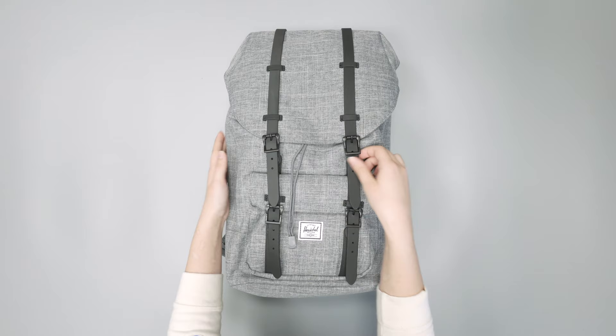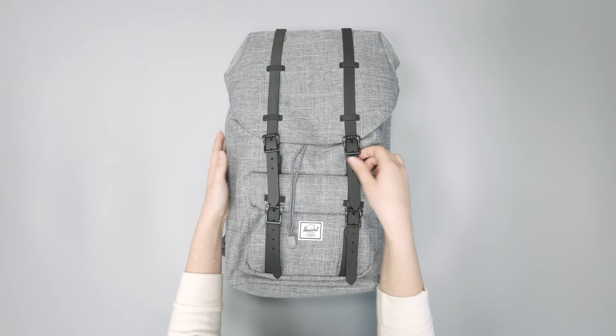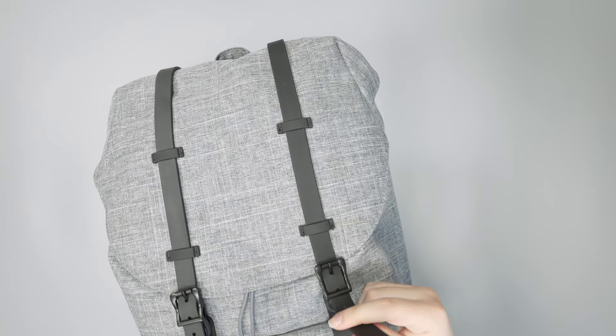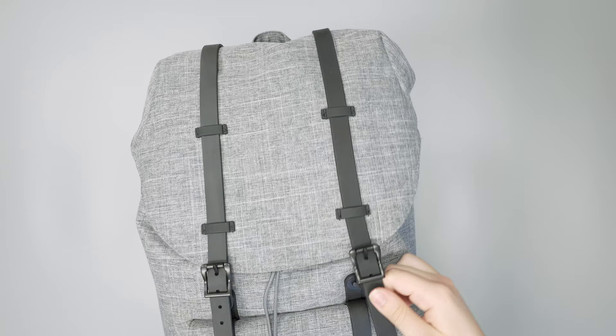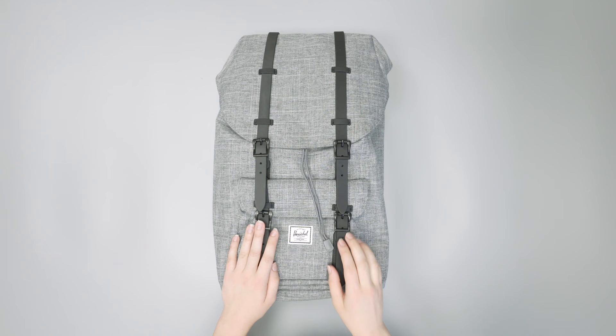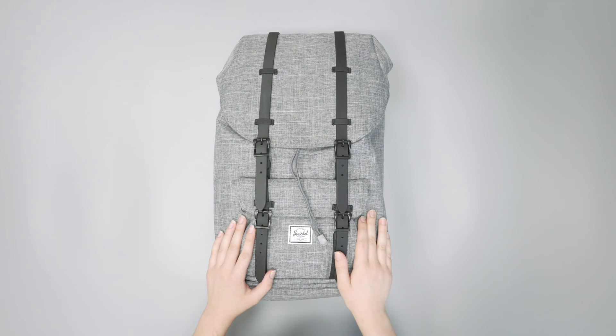You also have these buckles made with a rubbery-like material that attach to clips you can use to open and close the bag. They secure the top section as well as the bottom pocket. We like the look of them for sure — it's a very modern bag, but it has this nice classic detail to it, so we definitely like the aesthetic that these bring to the table.